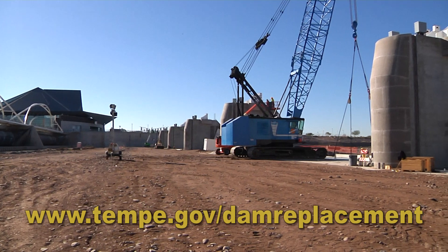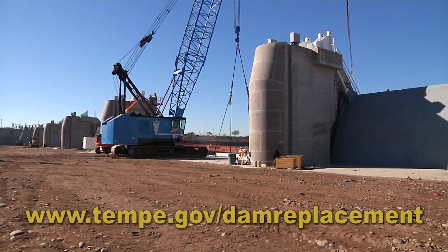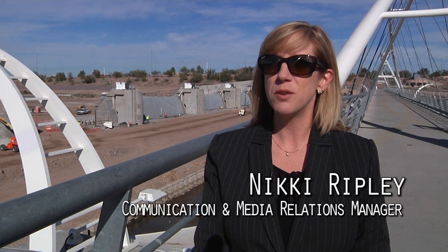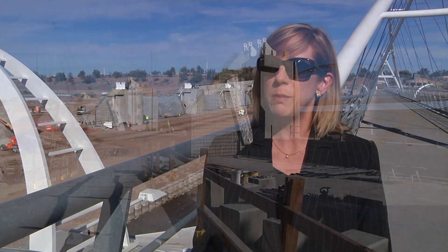Here at Town Lake we're wrapping up the installation of the new western dam. As part of that, we're going to be moving the water of Town Lake into an SRP channel on the north side of the lake. What that allows us to do is not only conserve water first, but it also allows us to get at the current rubber bladder dam to be able to remove it. Then we'll refill Town Lake and we'll be back in business.